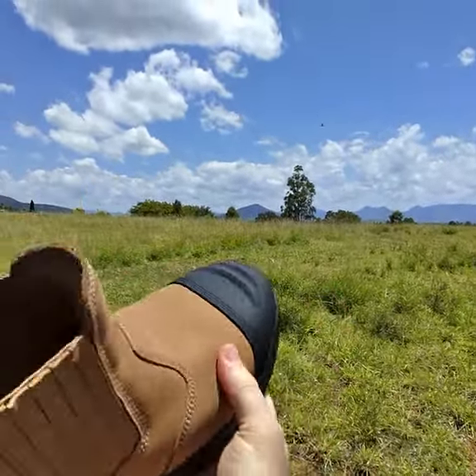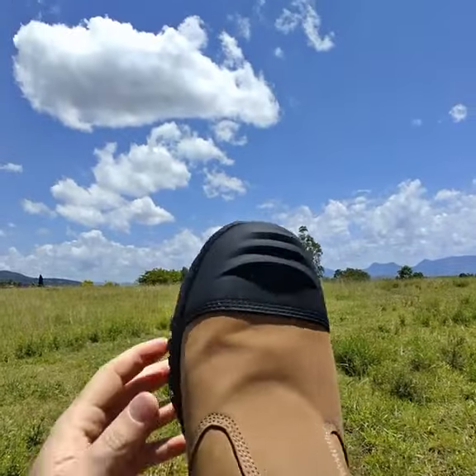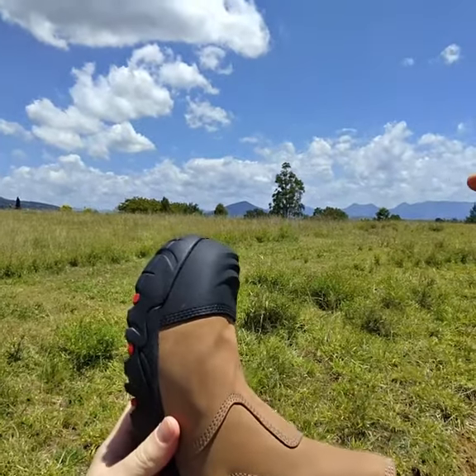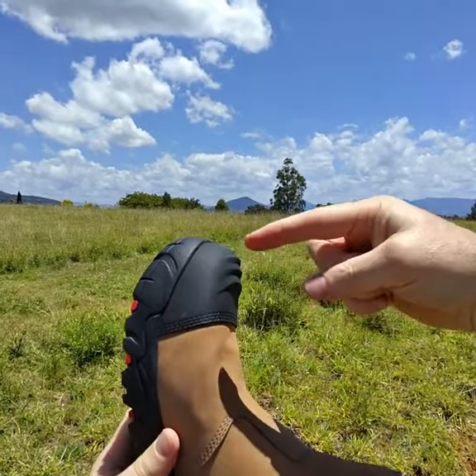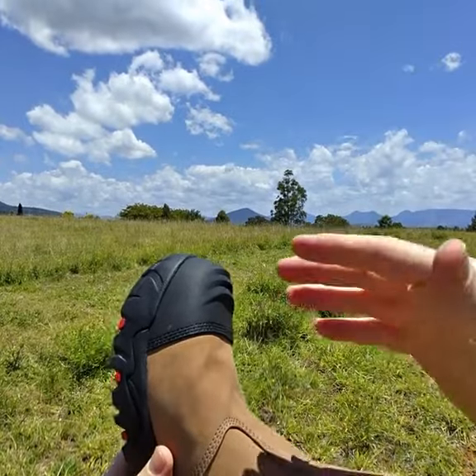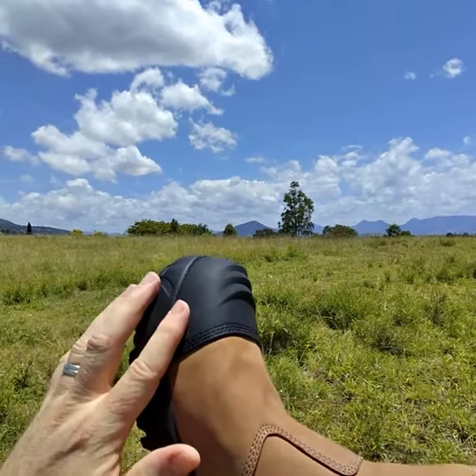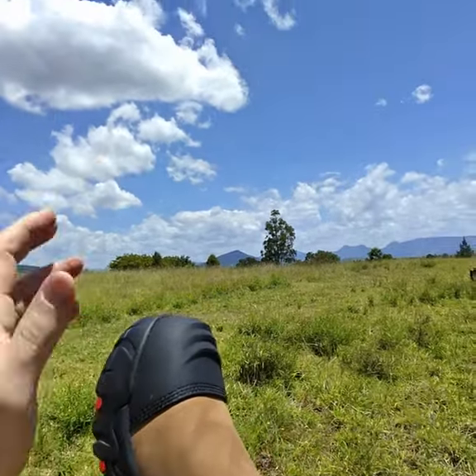It's also a better thermal insulator than a steel cap. The steel cap lets heat pass too readily into your toes, making your feet hotter across the work day. The reverse is true in winter — if you're working in cold environments, steel lets the heat escape too quickly as well.